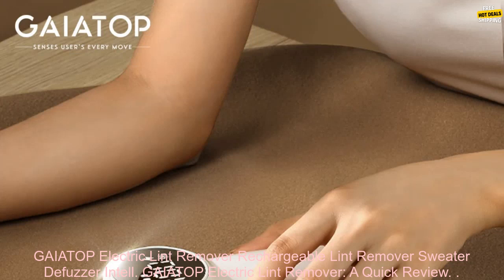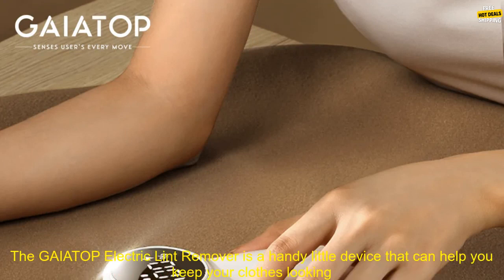GAIATOP Electric Lint Remover — a quick review.